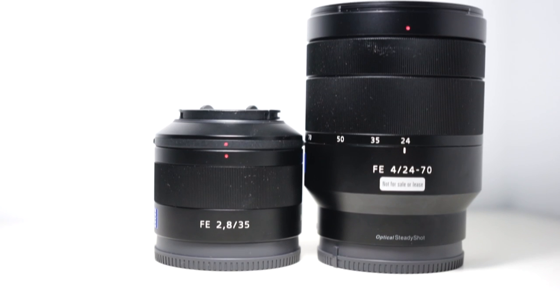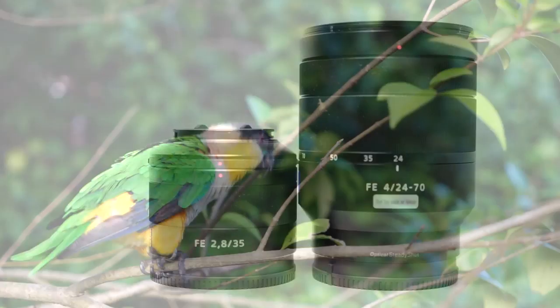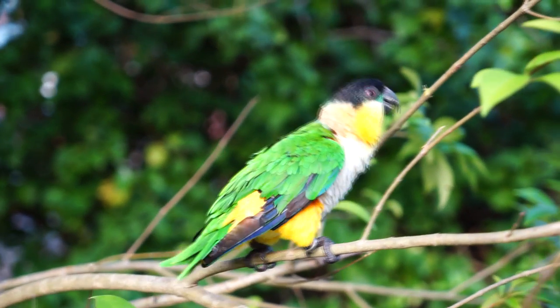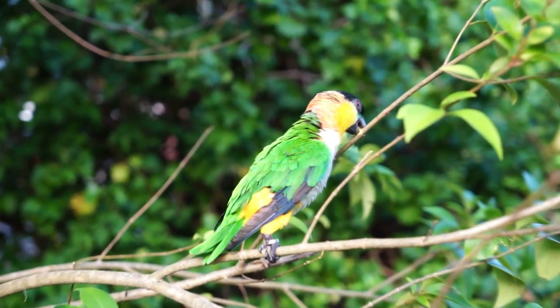One of the things I want to focus on just before I dive into the footage — one of the main things that this lens has that no other FE lens at the moment has, other than the kit lens, is optical stabilization. And the optical stabilization here is actually a lot better than the kit lens optical stabilization.